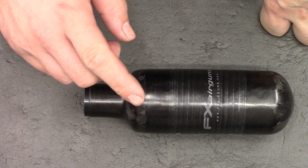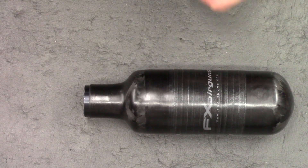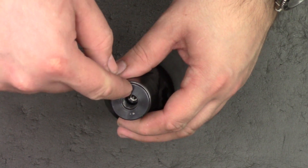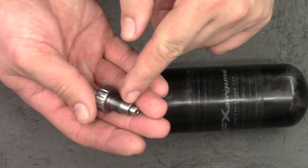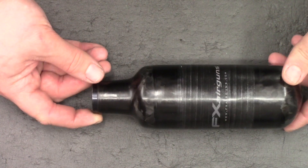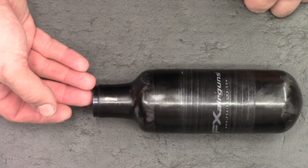First thing we need to do is degas the bottle. I've already done it on this to save us a little time, and there's a number of ways you could do it. I myself made up a little tool that just screws in the end here and presses on the valve. Humer also make one. If you put a bolt in the end of the fill adapter here it screws in and bleeds the bottle for you. And Saber Tactical make a really nice all-in-one kit that just screws on the ends which allows you to take off the bottle valve nice and easily.